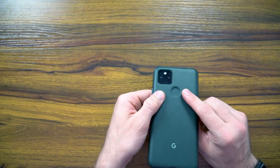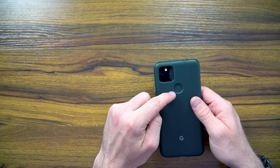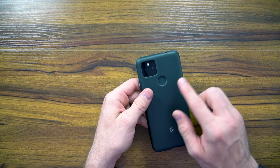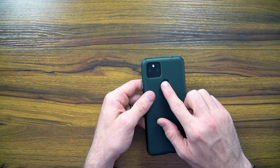It looks like there is a larger groove for the fingerprint sensor, but it looks like it gives you enough space around the edges of the sensor so that you can clearly get a fingerprint on the sensor without it obscuring it.